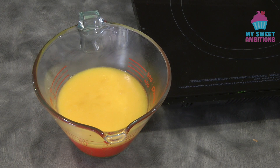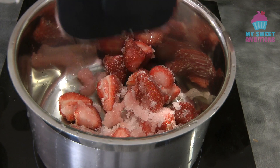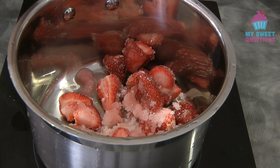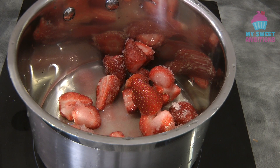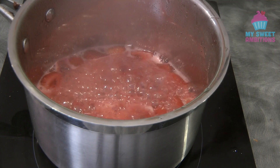Meanwhile, we're going to move on with our strawberry syrup, or the strawberry flavoring. In a pot, put in the strawberry and the sugar — the one that's been sitting in the fridge for 30 minutes. The longer you leave it in the fridge, the better. I'm adding five tablespoons of water, then letting this boil until the strawberry is soft. Just keep stirring and keep an eye on it.